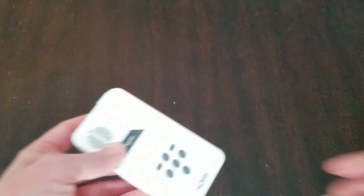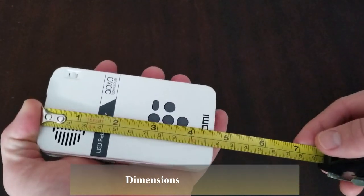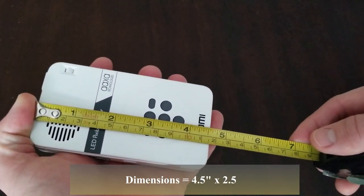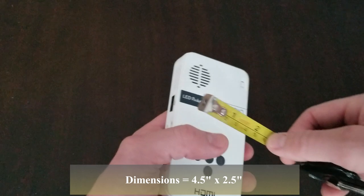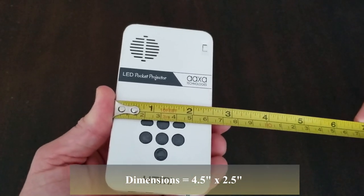Let's go ahead and dive right into it and check out the different specs about this puppy. We are looking at a movie projector that's only 4.5 inches in length, 2.5 inches in width, and weighs 4 ounces.